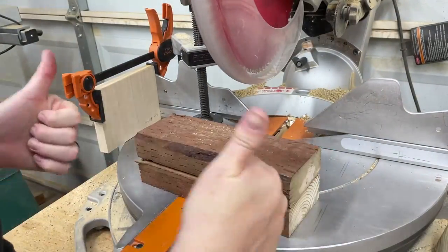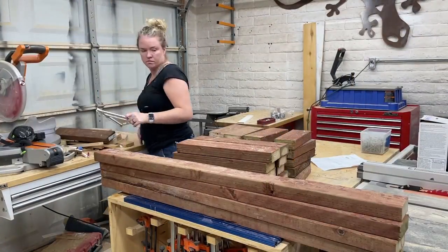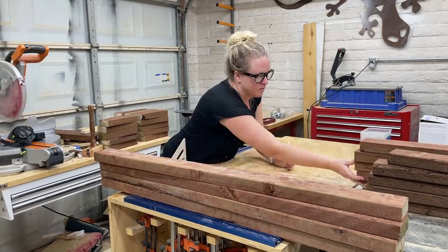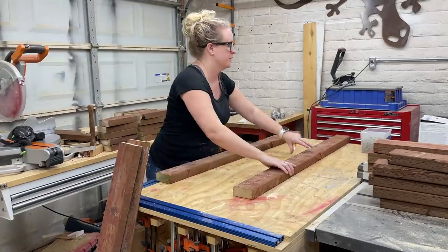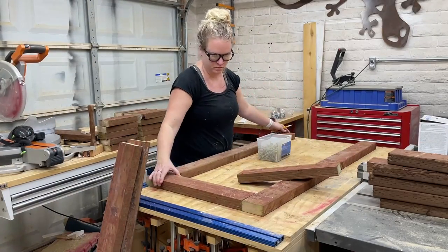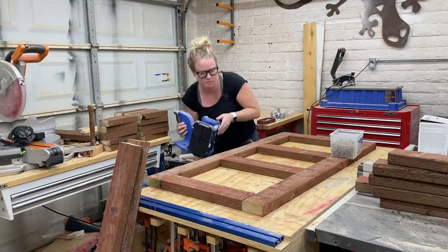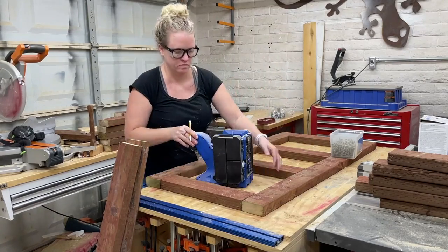The first step in the building process is to cut all the 2x4s per the cut list. If you want to build the same size coffee table that I did, I have complete build plans available on my website with the cut list, dimensions, and everything you need to know to build one of these for yourself. I'll leave a link in the description box below.